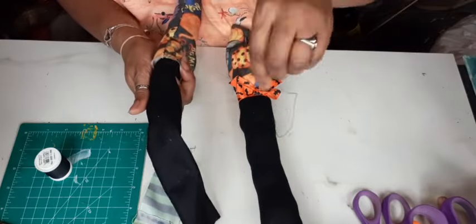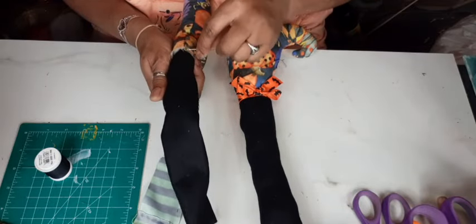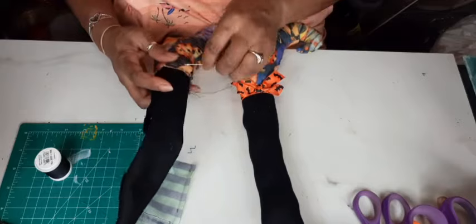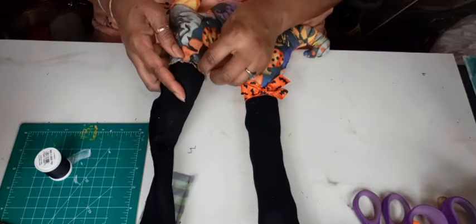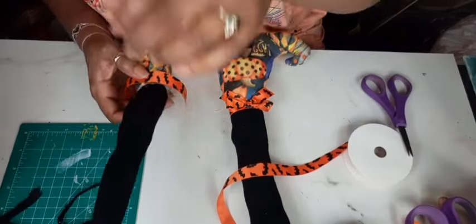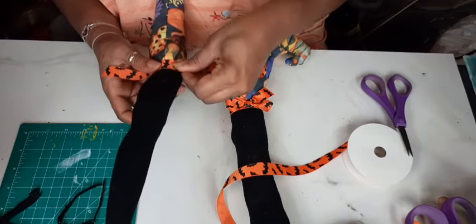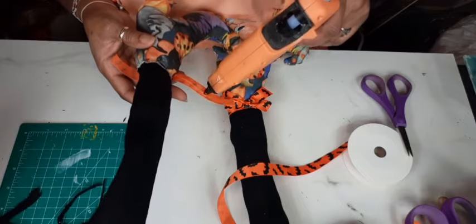After that's done I'm going to go back with some of that really cute orange and black bat ribbon — I picked that up at Joann Fabrics — and I'm just going to go around the area where the boot and the leg meet to cover up my stitches. I'll take a piece of that ribbon, wrap it around, then take another piece and make a shoestring bow, and hot glue that to the leg.